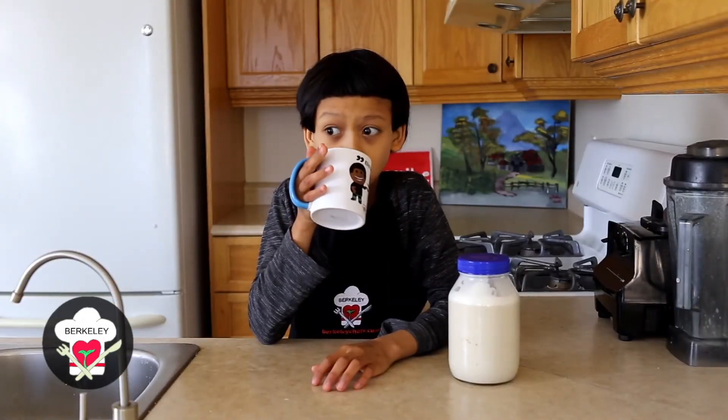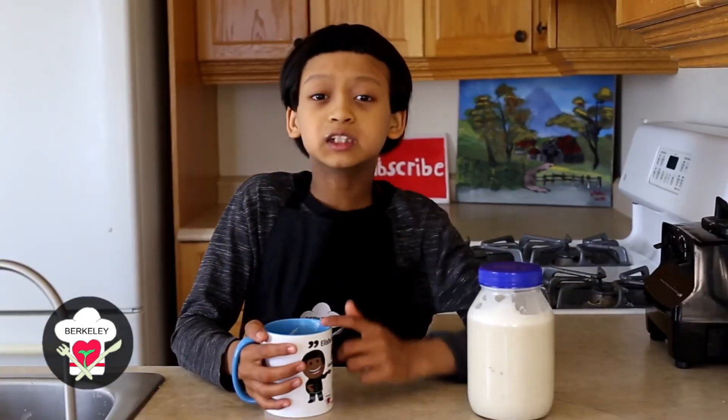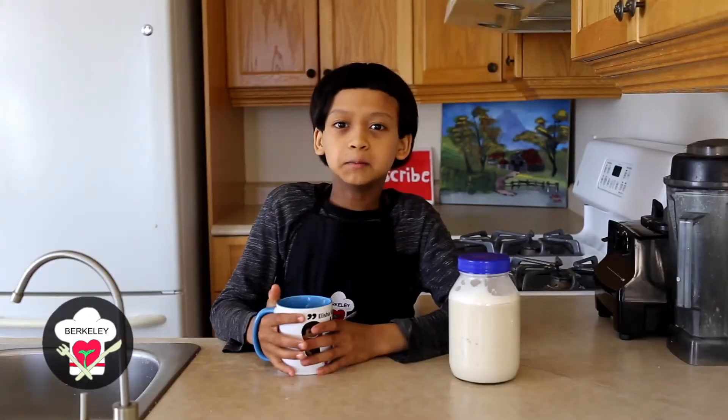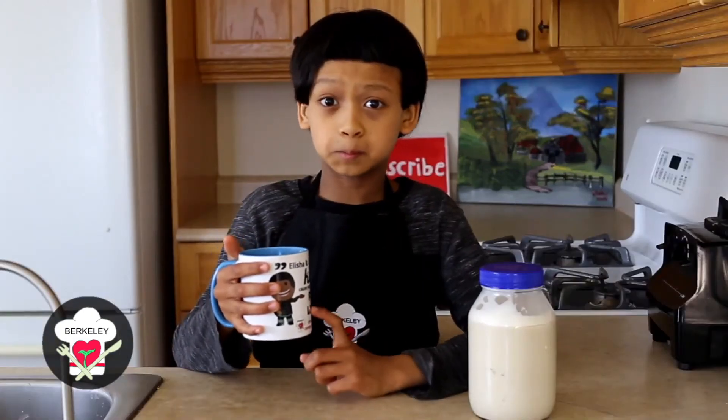Nice — hemp milk! This milk is very simple to make and it took about 3 minutes. This hemp milk is awesome, nutritious, and it's gluten free. This hemp milk is just perfect.